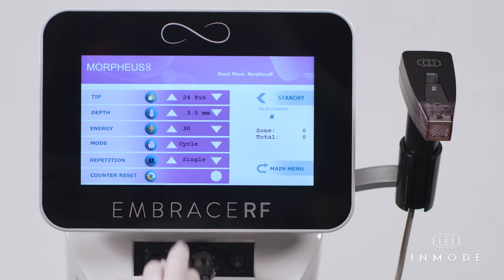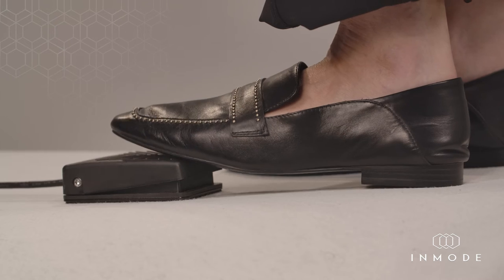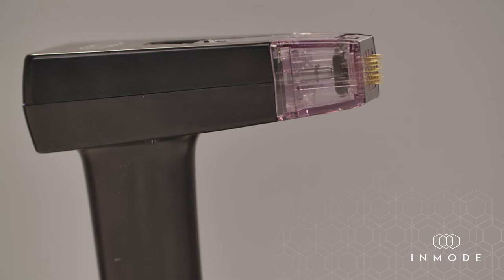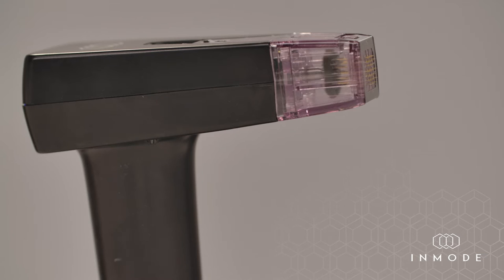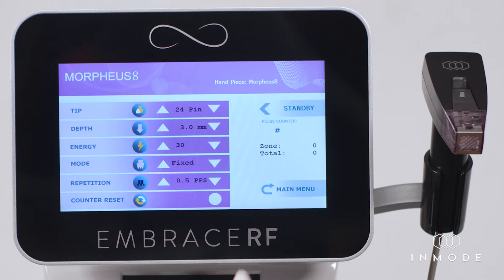There are different working modes to choose from. Cycle mode: needles penetrate and retract from the tissue with every pulse. Fixed mode: needles are continuously deployed at programmable depth while the foot switch is activated. The needles retract back and energy delivery terminates once the foot switch is released. It can be used for the stacking of pulses when required.